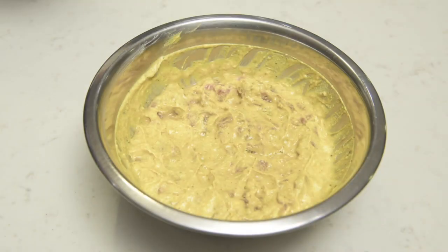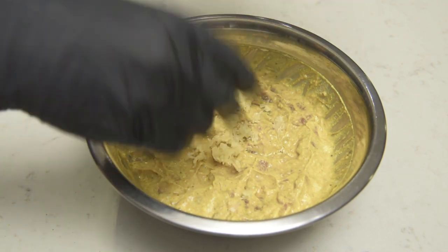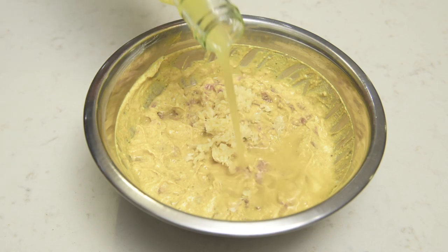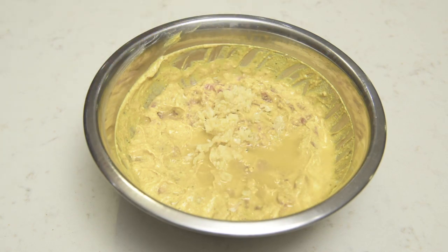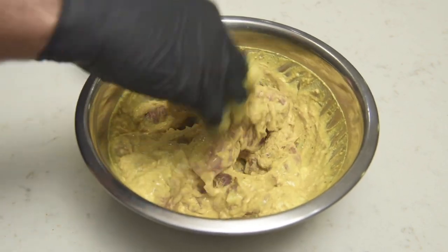And being the scatterbrain I am, I almost forgot to add my favorite ingredient — garlic. Four large grated cloves will do, and a splash of fresh lime juice for an added kick. Once again, give that a thorough mix and chill in the fridge for 24 hours.